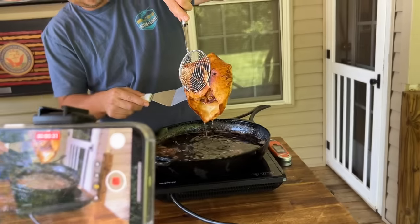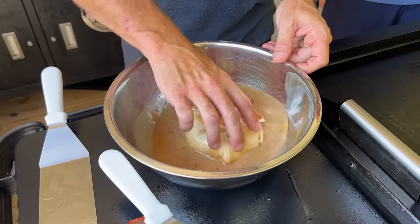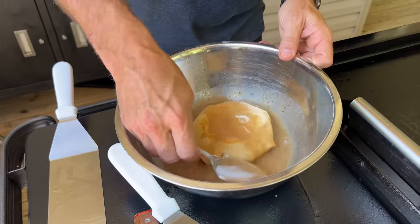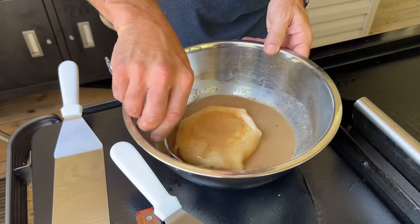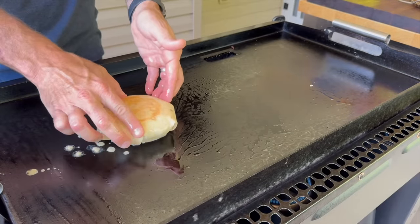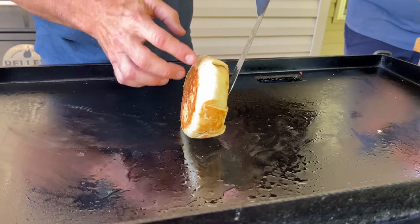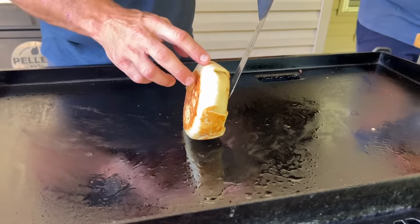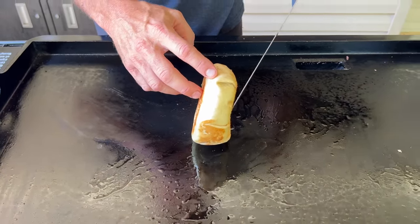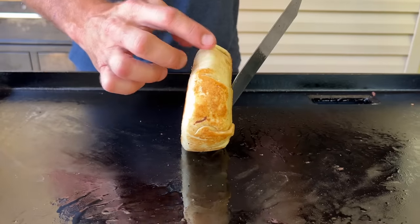All right, we got it toasted up on the griddle first. Now we're going to put it in the French toast batter and let it get really well coated. Going straight to the griddle — I'm using my right hand as a guide with the spatula on the left side, keeping it upright, putting about a 45-second crust on each side and rolling it like a wheel. You can see how it develops a nice crust to give it the full crunch wrap experience.